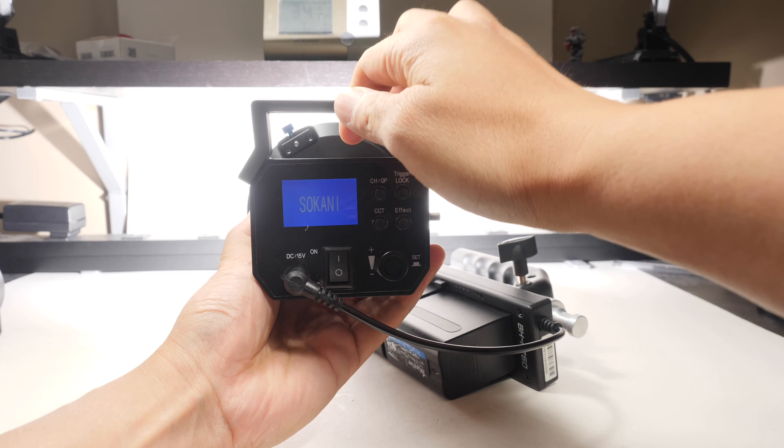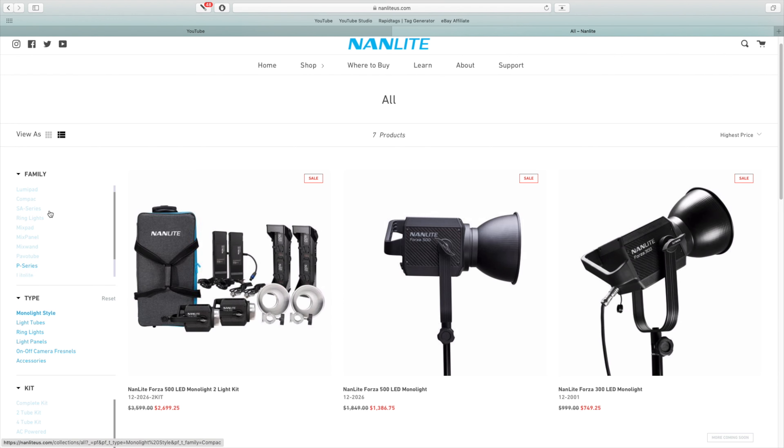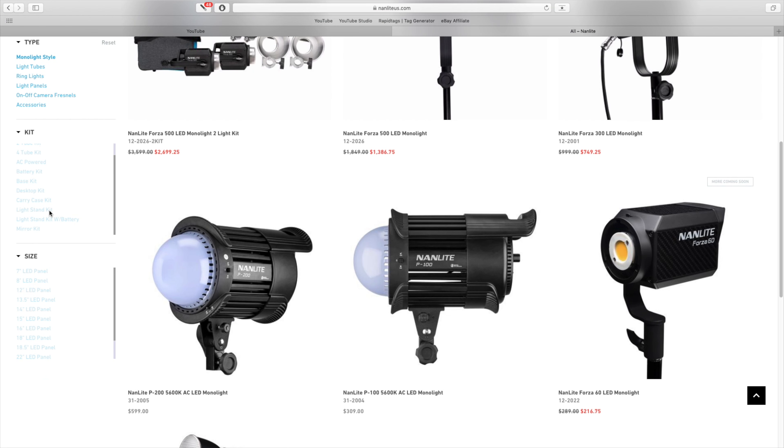The Nanlite is quite expensive for a 60 Watt LED. You would only buy this if you are a working professional constantly on the job with a steady cash flow and are ready to invest into a family of lights from a single company. At that point, the Nanlite offers great overall build, including a fan-off option, great colors, and will be happy alongside its bigger brothers, the Forza 300 and 500.